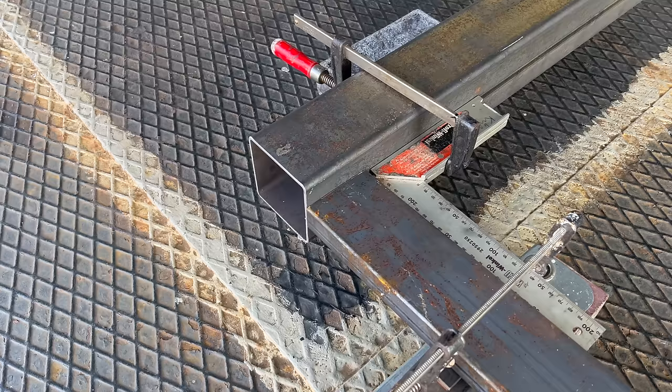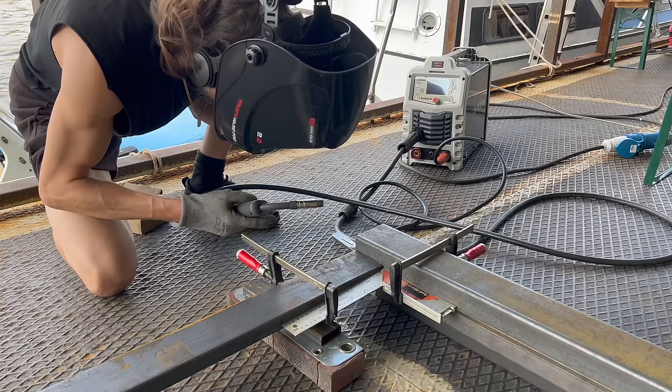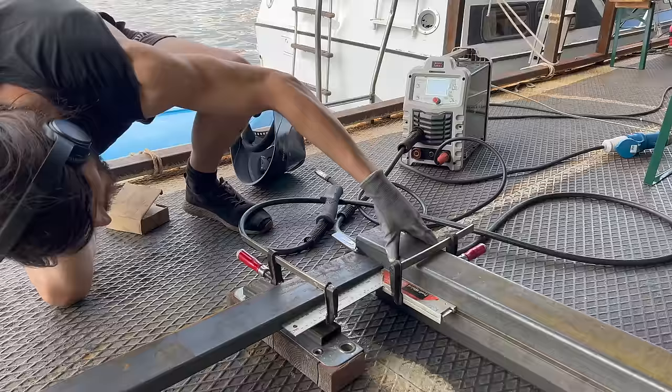I'm going to use a tri-square along with two fastening clamps to arrange and secure the two parts at a precise 90 degree angle. Now I can go ahead and place a few tack welds.